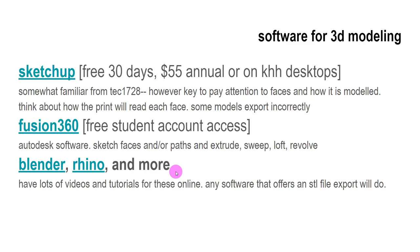For making 3D models, SketchUp is something you're all familiar with — you've all had exposure to it. I wouldn't recommend it for 3D printing, but you have that familiarity. It's actually no longer free for 30 days — they only have a seven-day trial now, with a $55 discounted student option. We also have it on every computer in this building. Sometimes faces get inverted and a little wonky, and you're probably familiar with how frustrating it can be to work with from ARCH 1728.